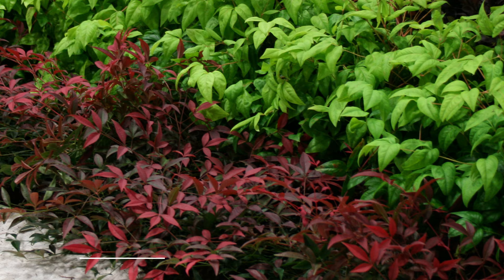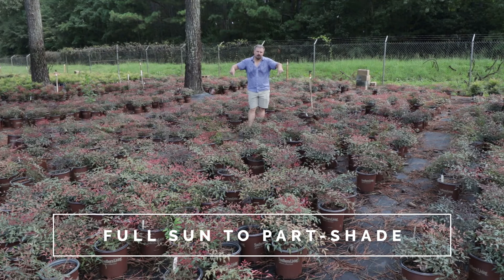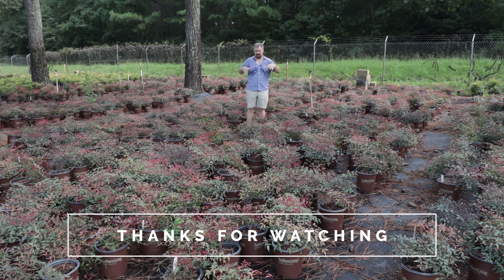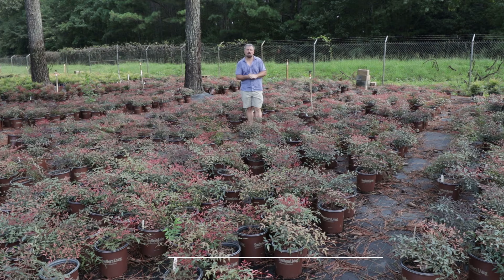These are listed for sun or part shade. These are being grown in the shade, and it's the reason I chose to shoot this video in this spot. This plant is showy even in quite a bit of shade — this is a bright space with pine shade above it, and you can see how bright and showy these are even in a low-light condition.